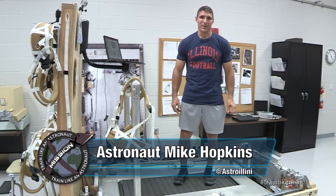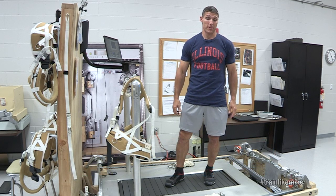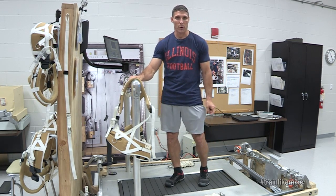Hi everyone, this is Mike Hopkins, astronaut with NASA, coming to you from the countermeasures training room here at NASA JSC. Today I want to talk to you a little bit about the treadmill that we use when we're up on orbit.